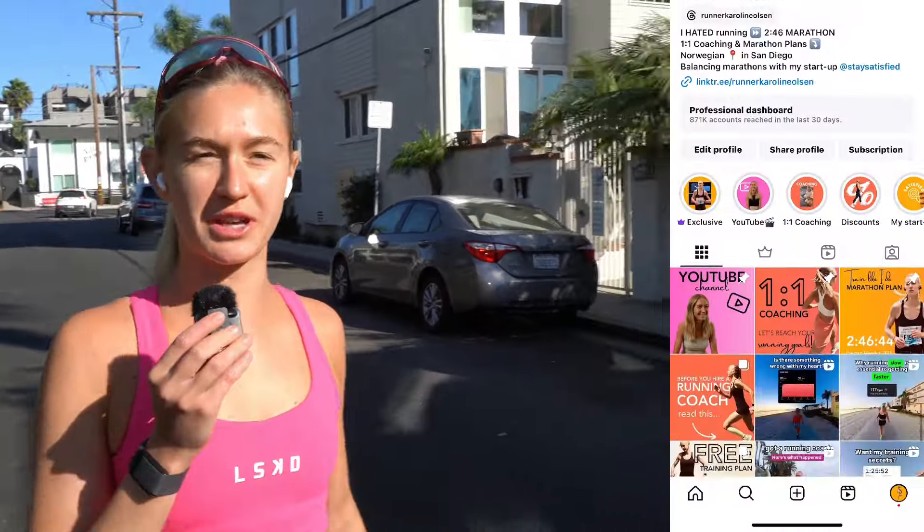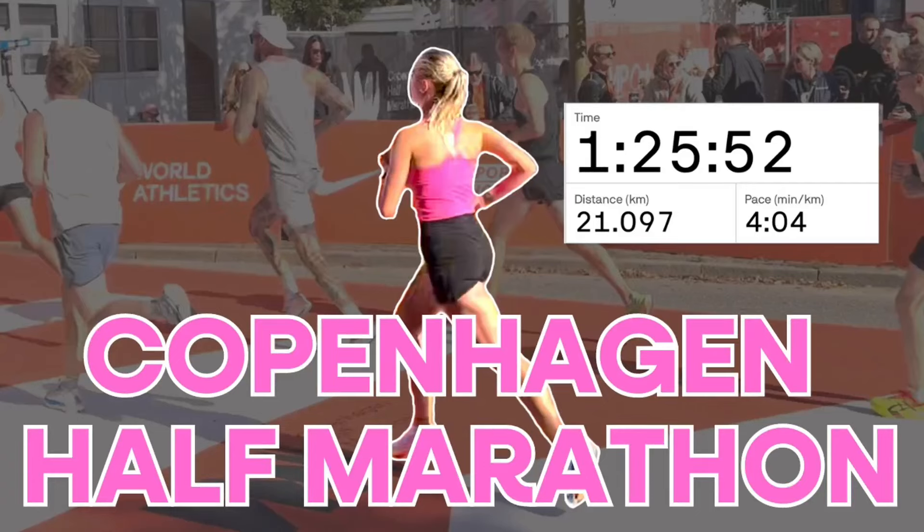In this video I'm going to take you through my threshold session. If you follow me on Instagram, you know I've had a bit of a rough training period after the Copenhagen half marathon. I traveled back to Oslo, then to Washington DC to visit my brother, and then back to San Diego. My body really struggled to recover, and then I had a UTI. It's important for me to be transparent and honest about how I'm feeling, and to show these lows and how I navigate them.